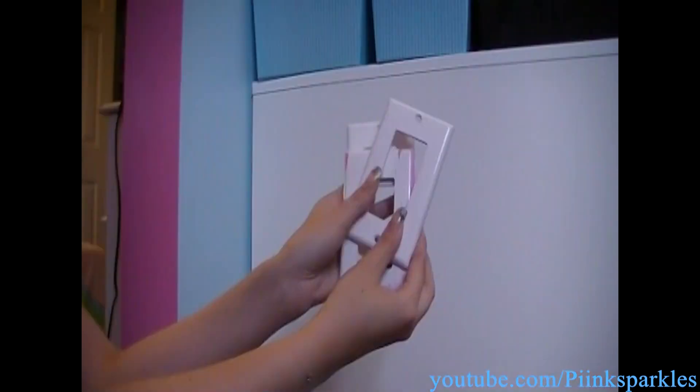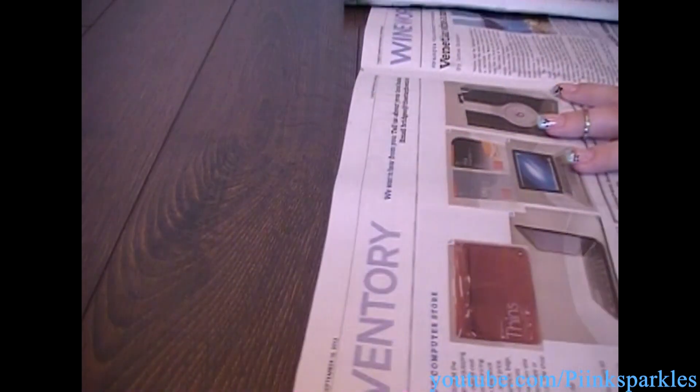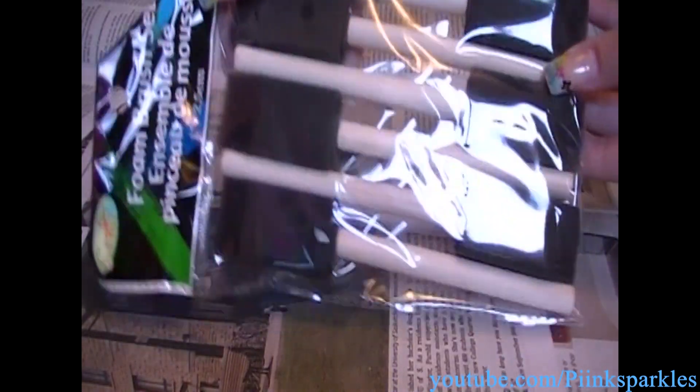I'm going to start with the glitter portion of this tutorial, so get your light switch covers and make sure to lay down some newspaper because glitter is definitely messy. I bought my glitter at Michael's, but you can get your glitter at any craft store or dollar store — basically everywhere sells glitter. As for glue, you can use any glue you wish. I personally love Aileen's original tacky glue — it's already tacky so you don't have to wait. Using some foam paint brushes from Dollarama.